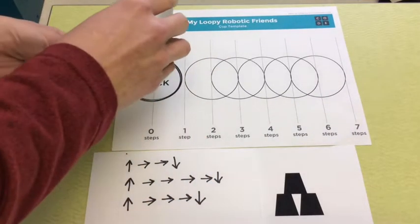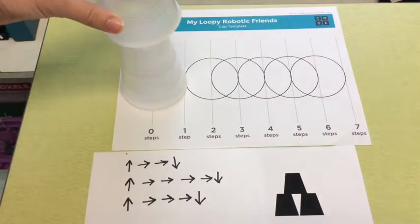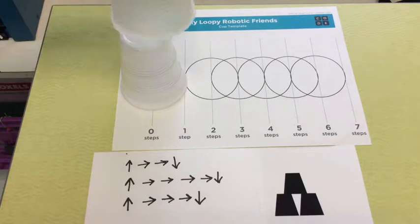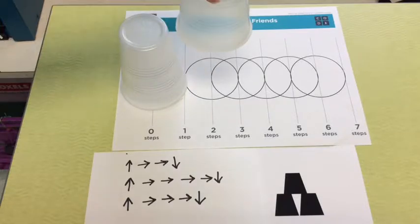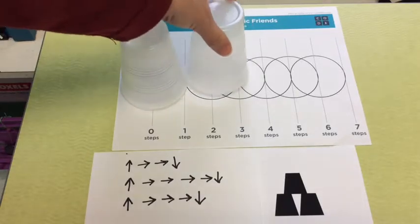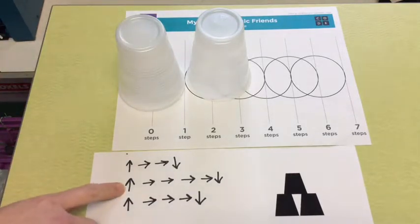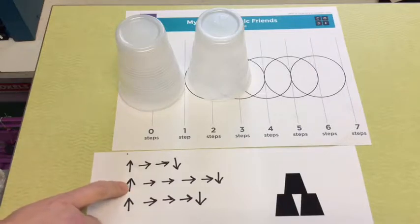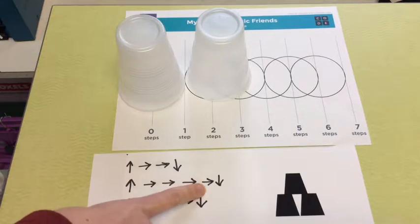To move forward, you move on this mat. Each forward step is half of a cup length, so when I pick this cup up I'm going to move only half a cup length. If I needed to move forward again I would move another half cup length and then place it down. The second cup's directions show: pick up and then move forward one, two, three, four times.